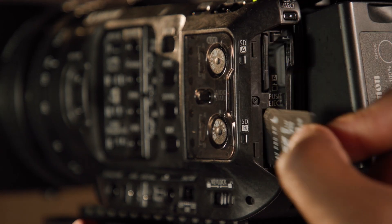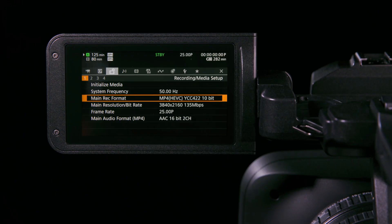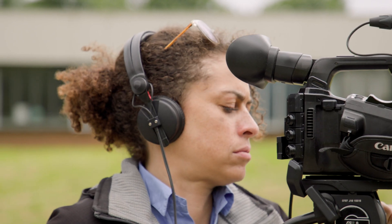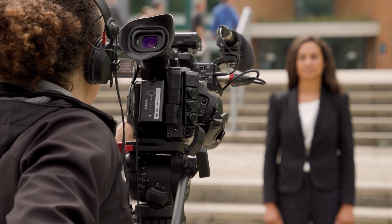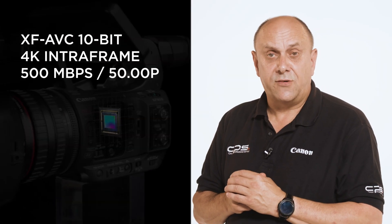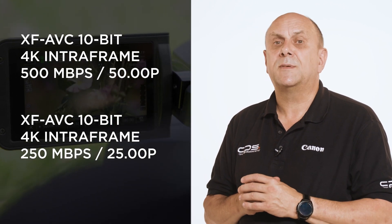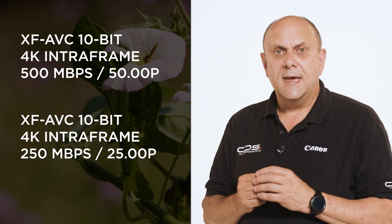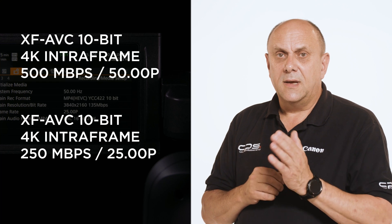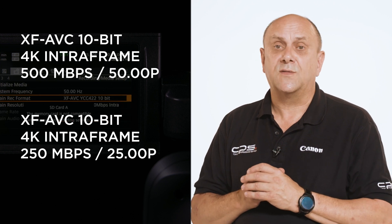When recording internally to SD cards, the XF605 already boasted an extensive array of options in file type, data rate and operation frequency, and these have been increased by the addition of more options for XF AVC recording. You can now select 4K intra-frame capture at 500 megabits per second at 50p, or 250 megabits per second at 25p, giving you all the benefits of a robust recording codec in a smaller file size. This will help increase the available recording time on your memory cards and also speed up file transfer times.